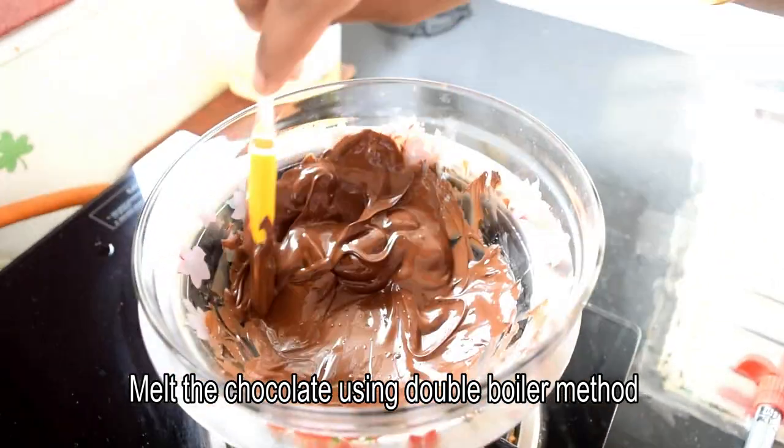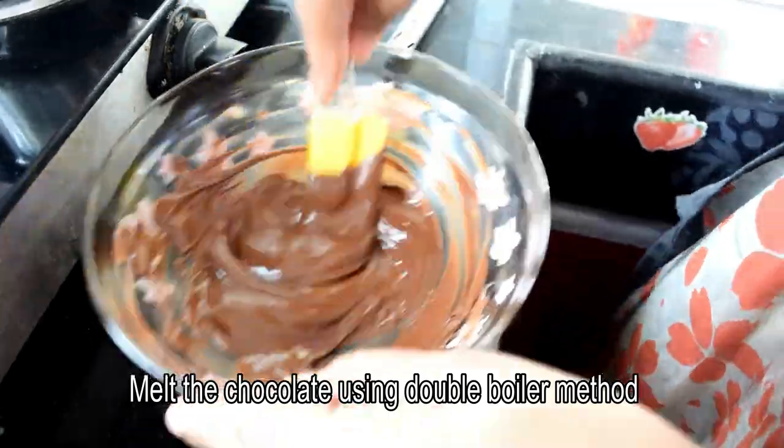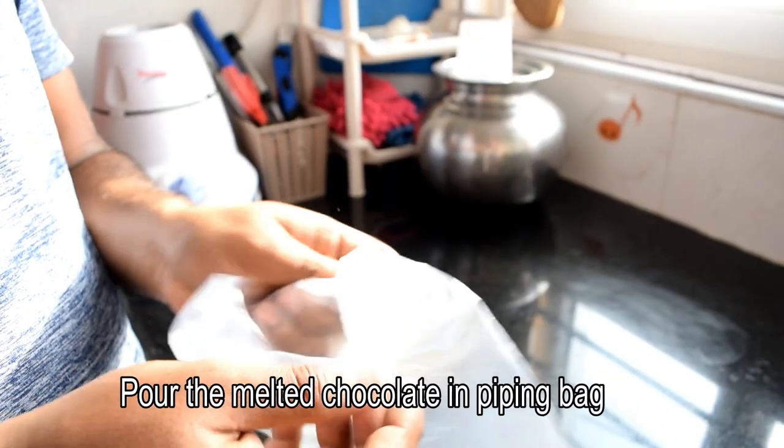We will start to melt the chocolate a little bit at a time, until we get the right consistency.